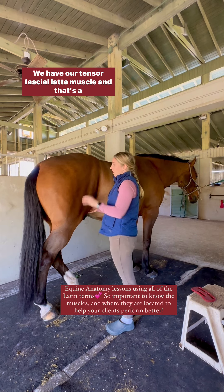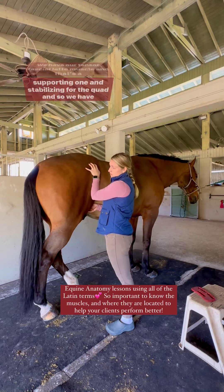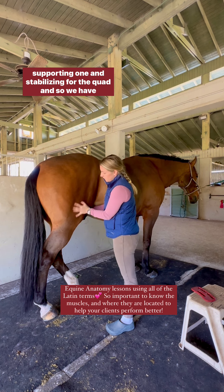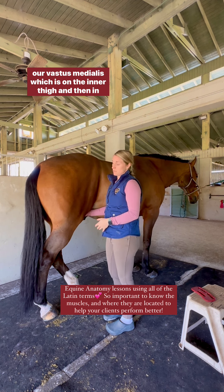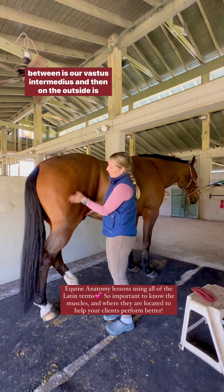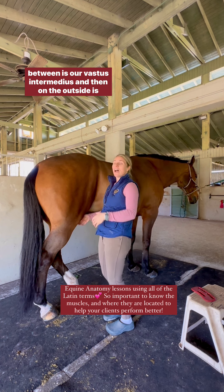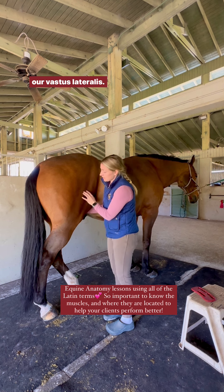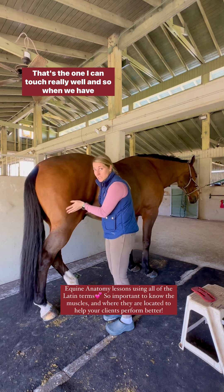Talking about the quad muscles, we have our tensor fascia lati muscle, which is the supporting and stabilizing one for the quad. We have our vastus medialis on the inner thigh, then in between is our vastus intermedius, and on the outside is our vastus lateralis — that's the one I can touch really well.